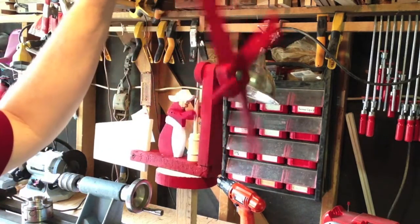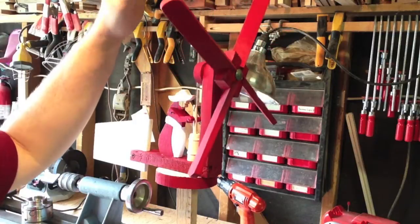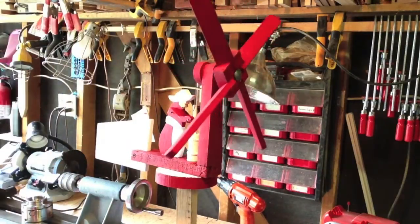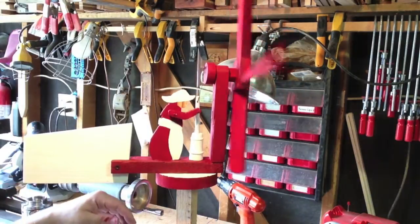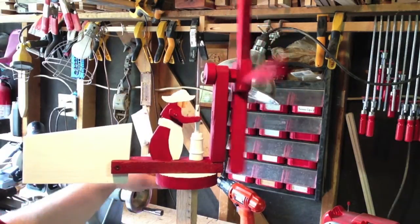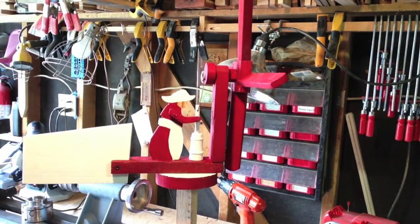It does work — I blew some air on it with the air compressor, that's actually kind of a lot of air. This is my entry. I don't pretend to be the greatest whirligig maker, but I enjoyed doing it. Thanks for having the contest.